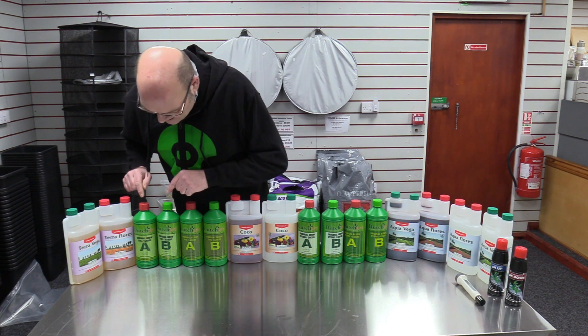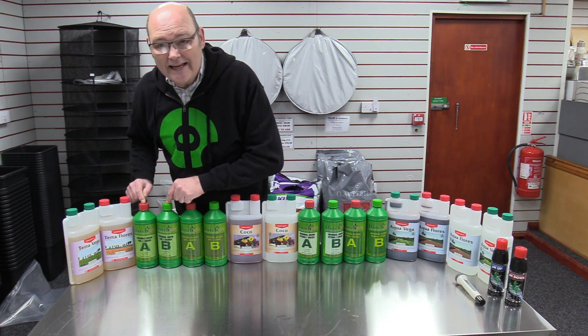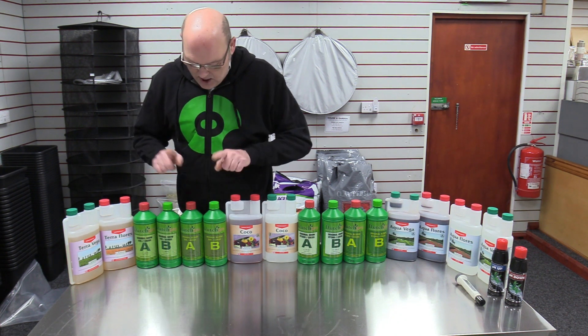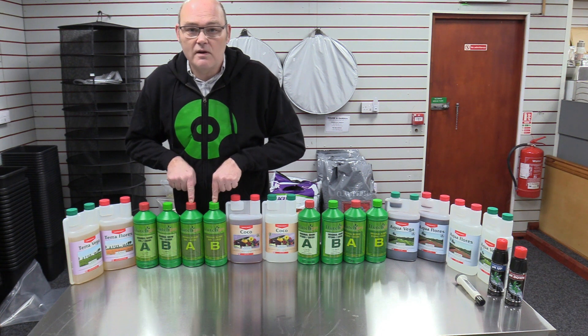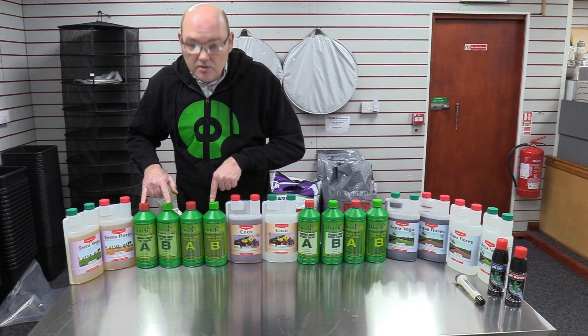So that's the A — that's for when the plant is in growth, while you're growing leaves and making a bigger plant. The other one is for when it's starting to flower and you want to produce fruits. So that's the soil one.